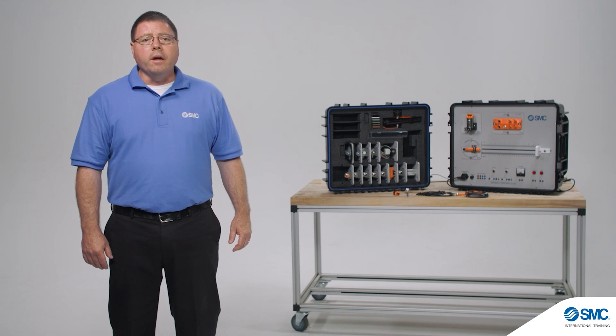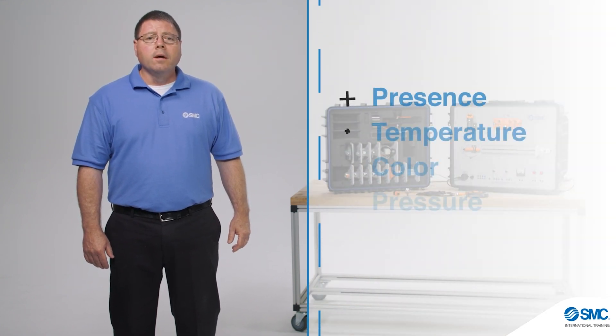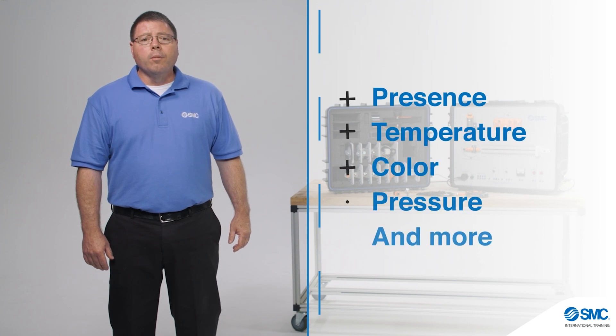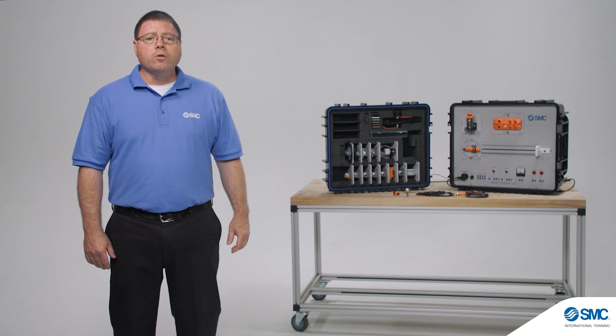Sensors are used in almost every system to provide conditions such as part presence, temperature, color, pressure, and more. Whether developing, installing, or troubleshooting systems, understanding the operation, connection, and function of common sensors is a valued skill.